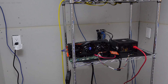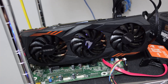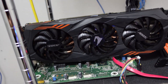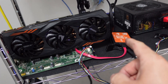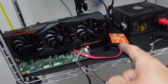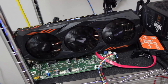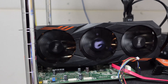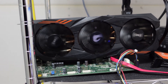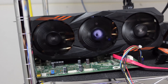All right, so we got our 1070 Ti cleaned up and good to go. It looks a thousand times better. Sorry Mike from Red Fox, but she is cleaned up and ready. Now this is on our test bench.